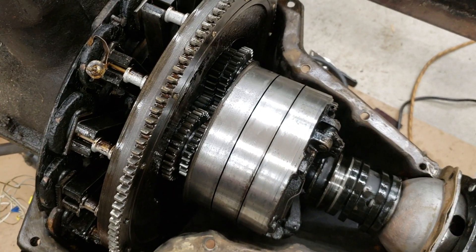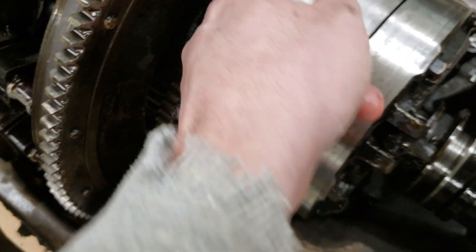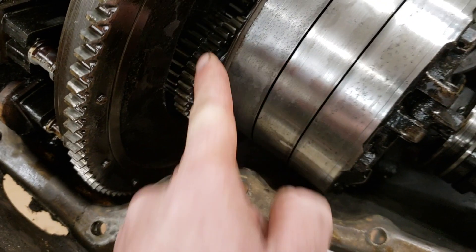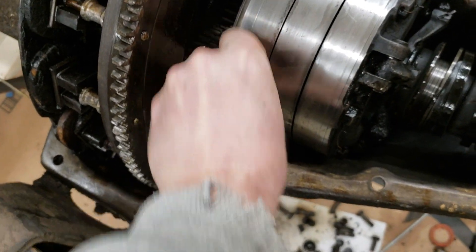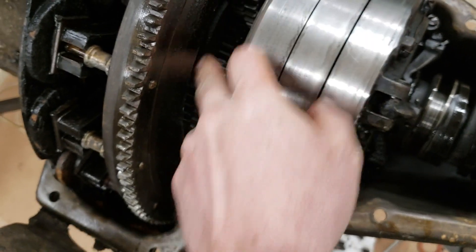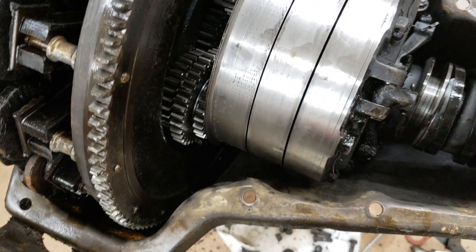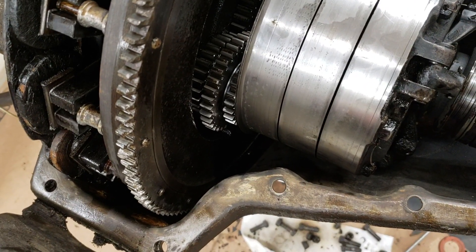I advanced it just a short distance and wondered if it's just a worn bushing. I turned it another third of a rotation and there's a little bit of play in that one — not too much. Still some play in these, so I don't know. Got to evaluate and decide what we need to do.